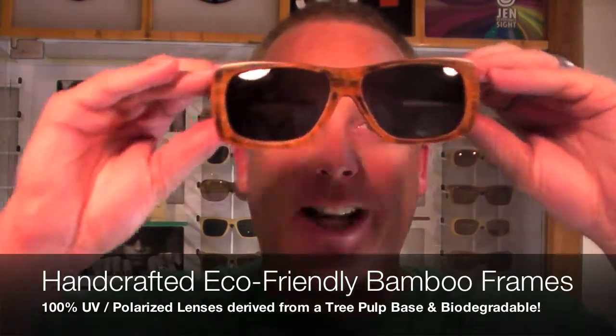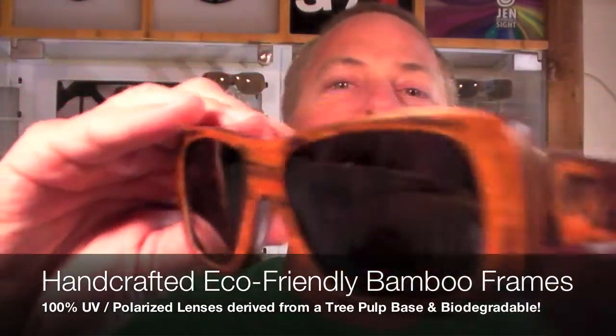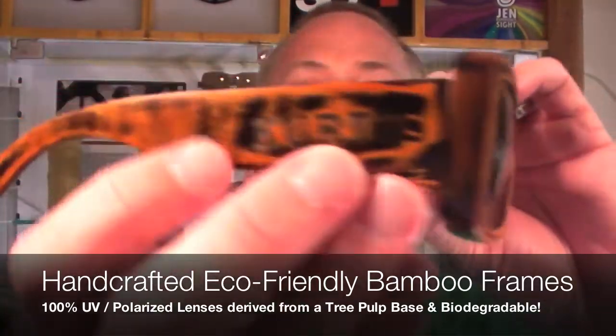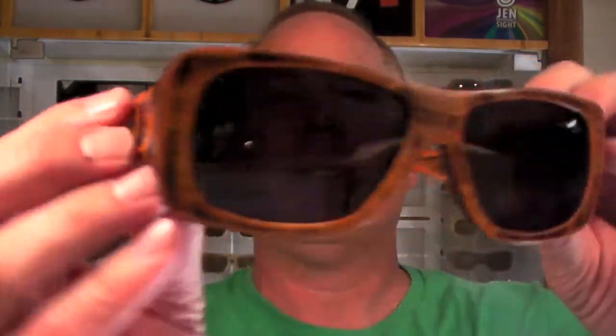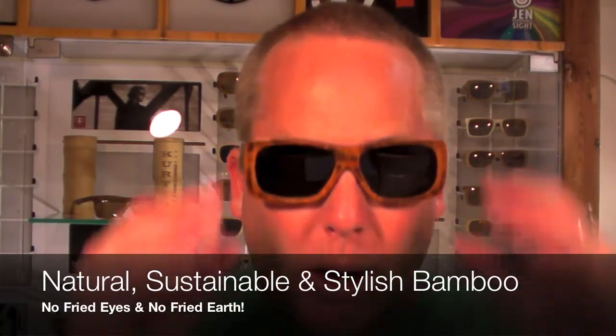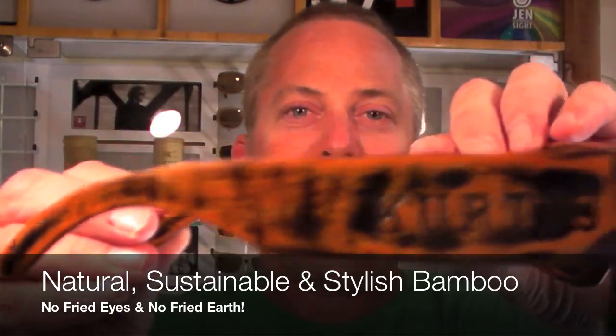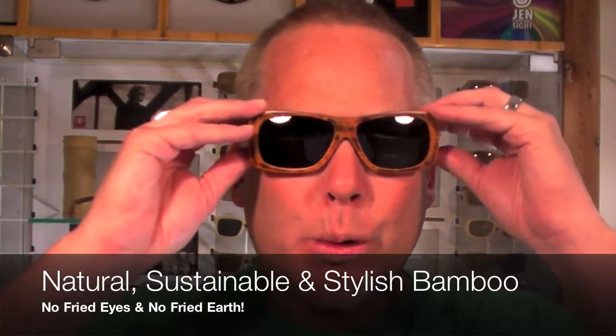Hey there, it's Curtis with CurtisUSA.com and you're checking out the Brynovator. These are 100% handcrafted eco-friendly bamboo. They come with the Curtis polarized phaser lenses, so they'll eliminate all the glare, and you can feel good about the health of your eyes because they're 100% UVA, UVB, and UVC. Check out the styling — it's the first of its kind. We call it wearable art.